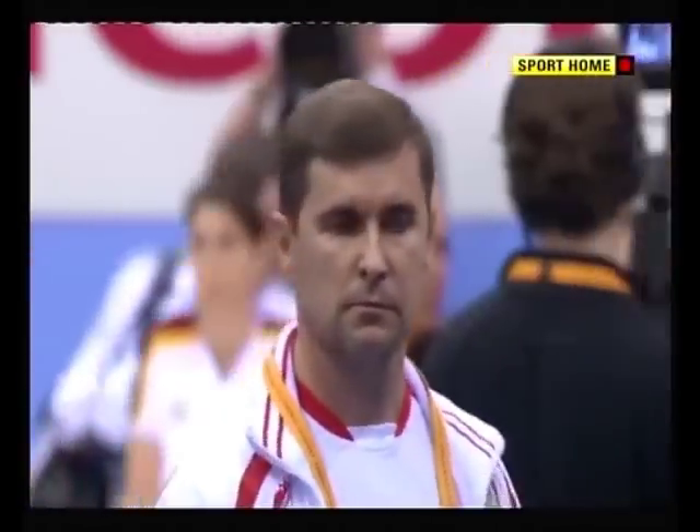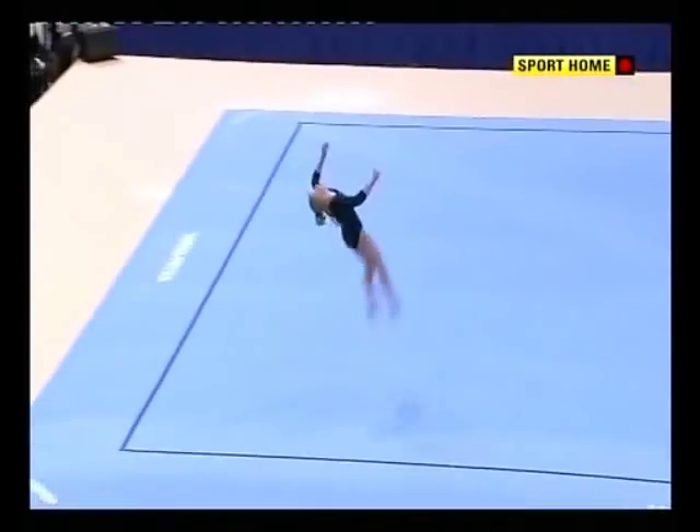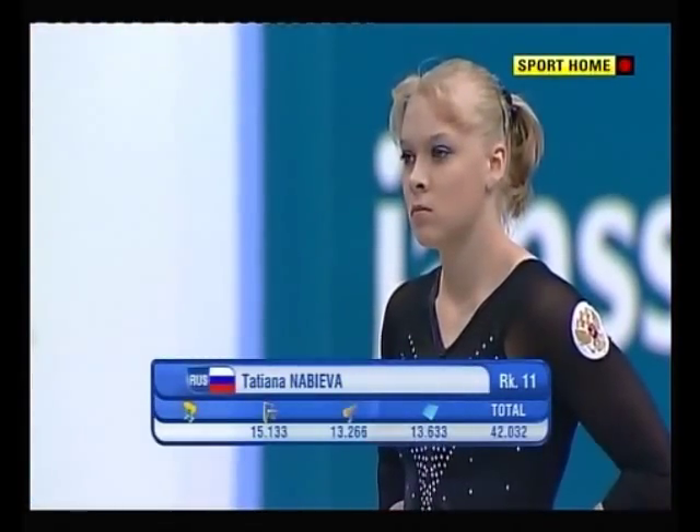And the coach — well, that's the face that says it all. Even this last tumble she steps out. When you've made a big mistake, really the fight goes. 13.633 — she's down in 11th place.